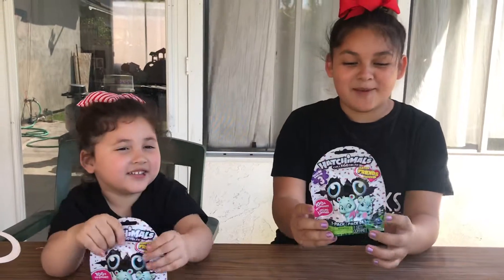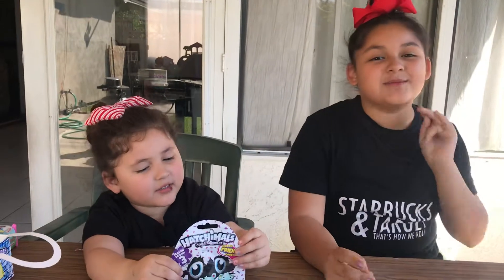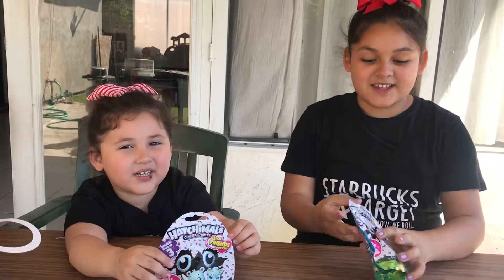Hi guys! Today we'll be opening Hatchimal collectibles that we got from the Target Hatchimal scavenger hunt. So let's get started.